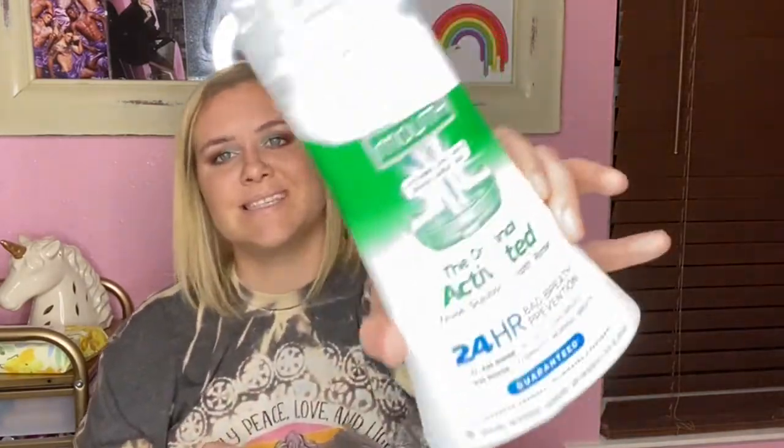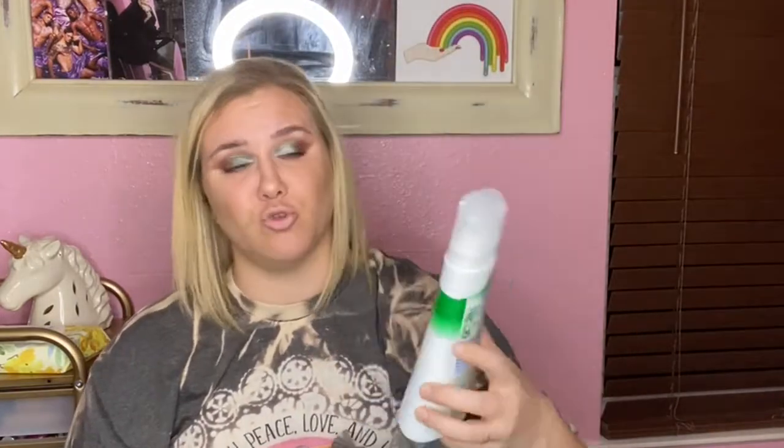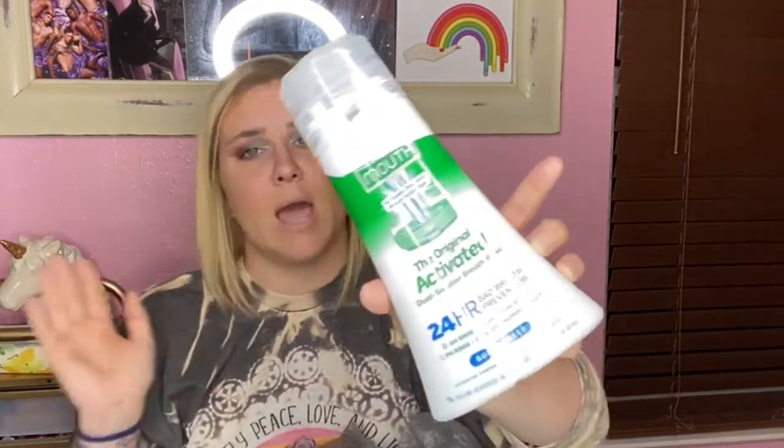Next is the Original Activated Dual Solution Breath Rinse. I'm pretty sure TikTok or Jaclyn Hill got me to purchase this, and I was not a fan. It's a double-top thing with activated zinc ions that block sulfur gas. It probably helped with my breath, but it makes everything so dry in there. I won't repurchase this — I'll be trying other ones I've seen since then.